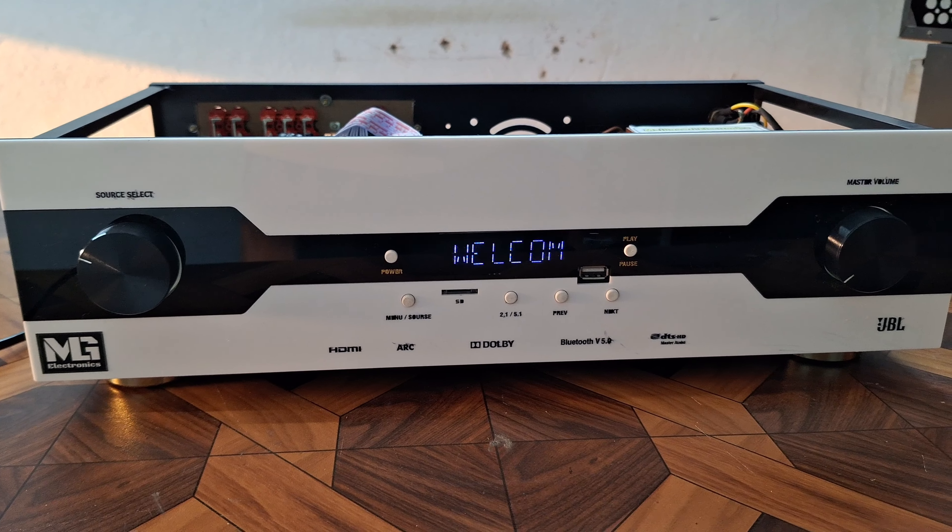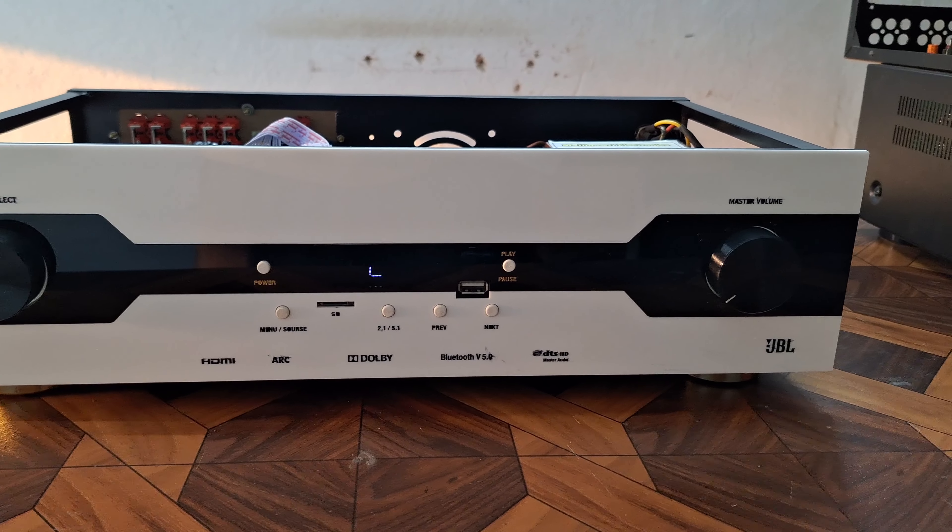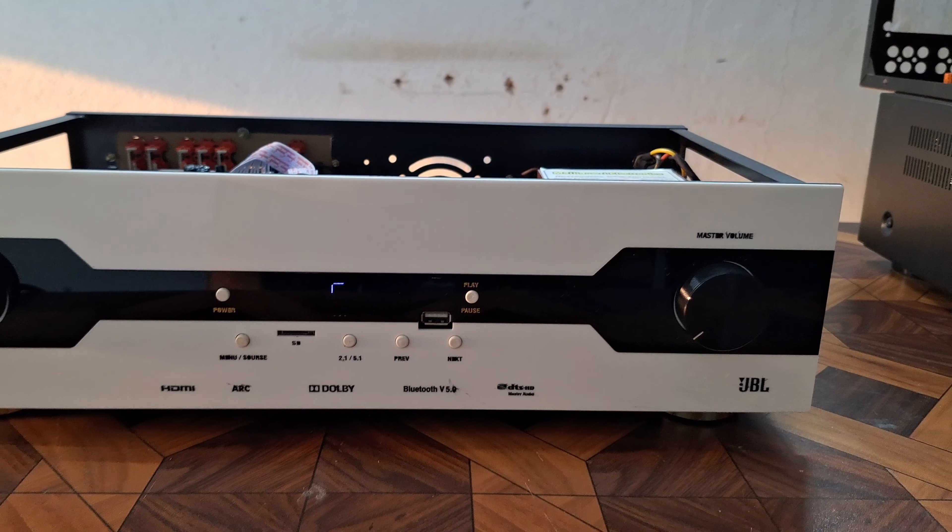Hi Friends, Namaste, Andhra Bounnara, Bangalore. This is the Nagarajigar 5.1 Channel amplifier ordered by Nagarajigar.